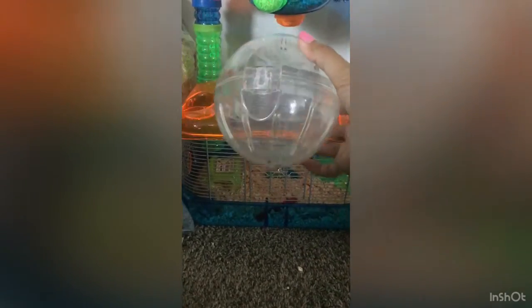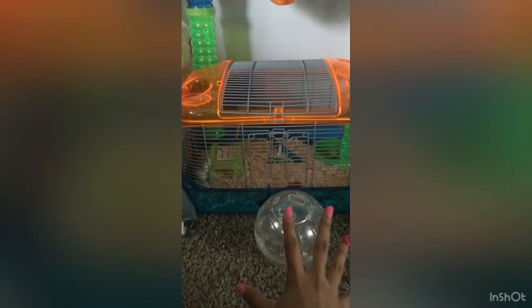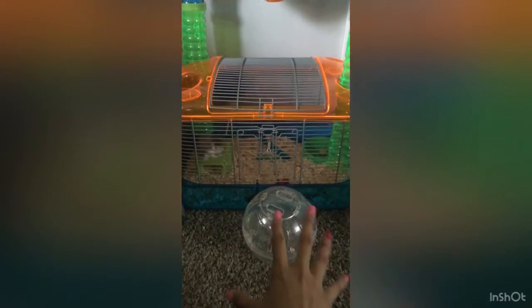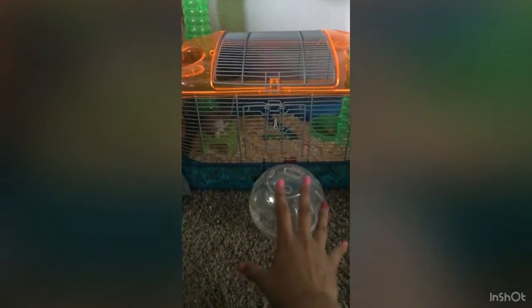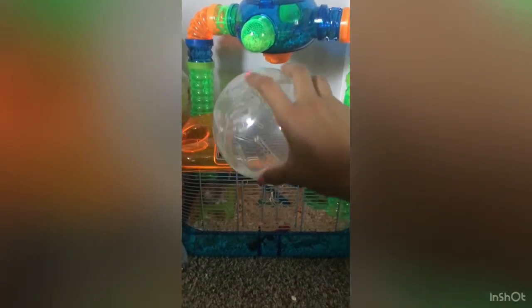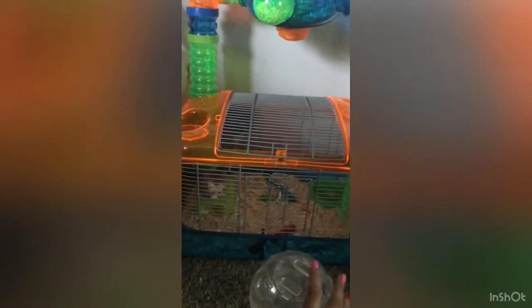I make sure he gets his exercise by putting him in this little ball. I always put him in this ball in the early mornings if I can, or when I get home from work. You never want to leave them in these little balls for more than an hour, because they need water - they can't tell you when they're hungry or thirsty. So never leave them in this little ball for more than an hour.